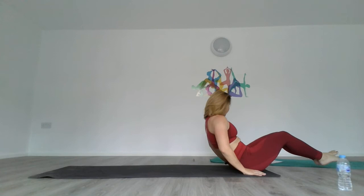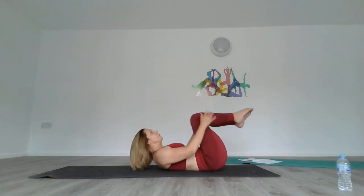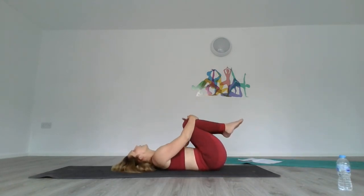Just sit up for a minute and massage your spine. Just roll up and massage your spine. We're nearly at the end of the practice. You should feel a little bit enlightened.